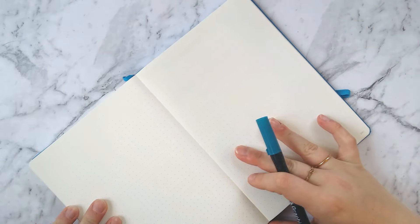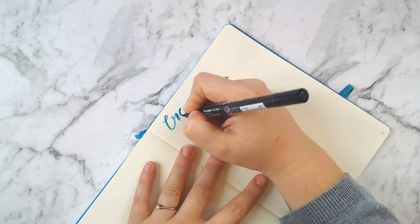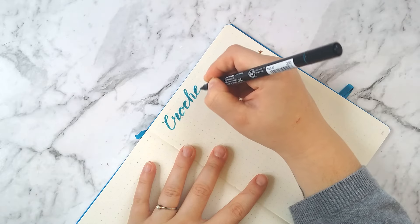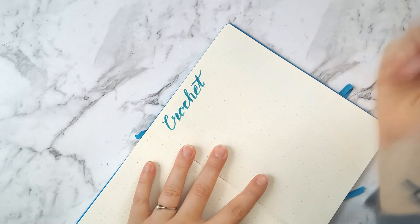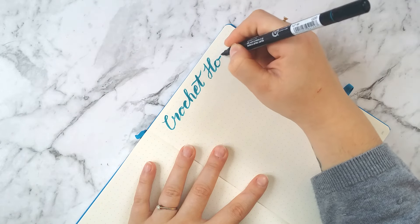The first spread I want to show you is one that tracks the crochet hooks that I have. I just wanted to keep a list of which hooks I have so that if I'm out and about, I know which ones I have and don't need to buy anymore. I usually have my bullet journal with me when I go out, so I just wanted to list these down as a quick reference.